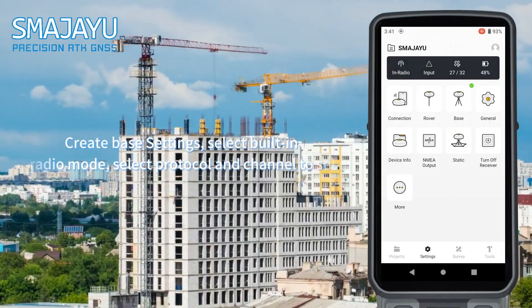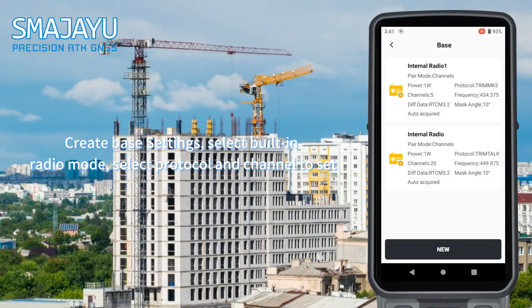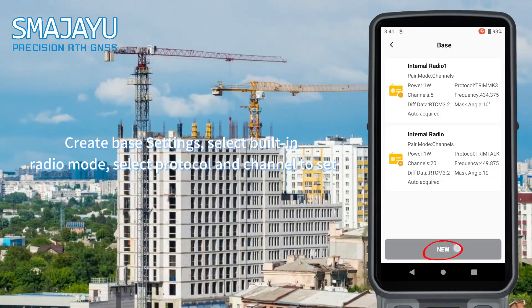Create base settings, select built-in radio mode, then select the protocol and channel to set.